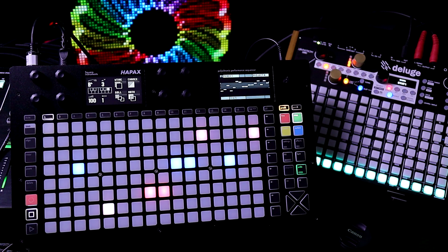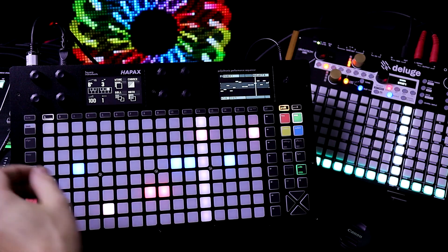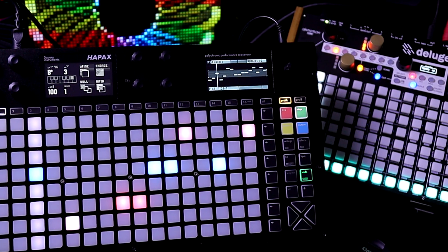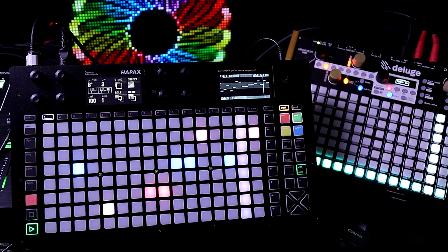I'm going to press play on the Deluge. You can hear the different notes on the bass station as well as the notes here. Let's go slower — we're going at really slow tempos. Sounds good so far.